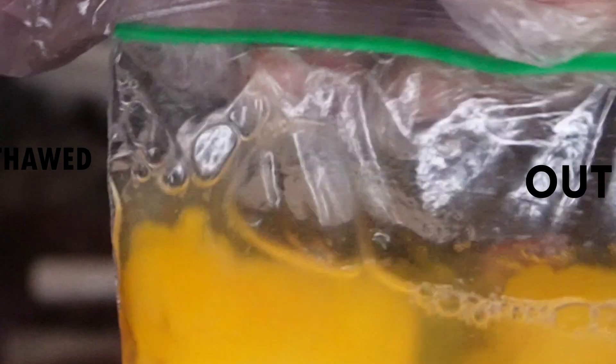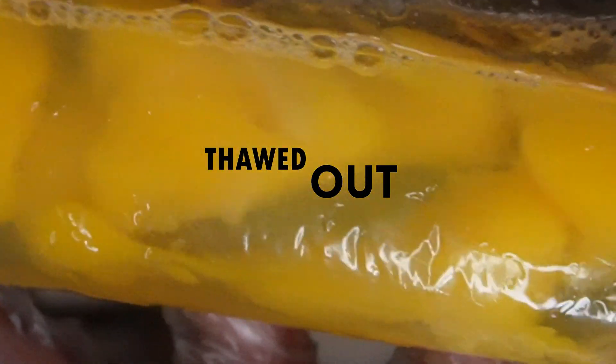I'll cook these so you can see how they turned out. Tell me what you think in the comments, and if you find value or entertainment in this type of content, we'd appreciate your subscription.